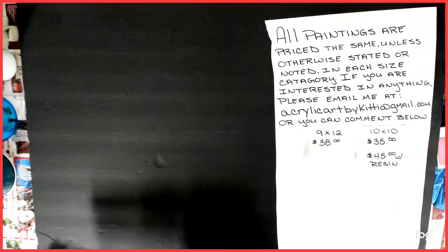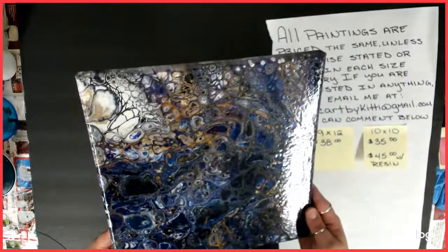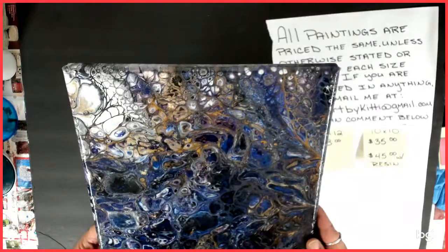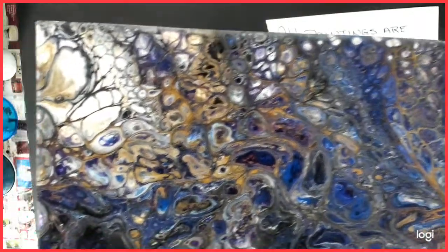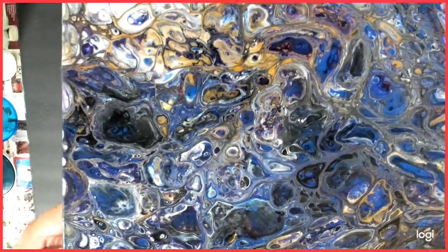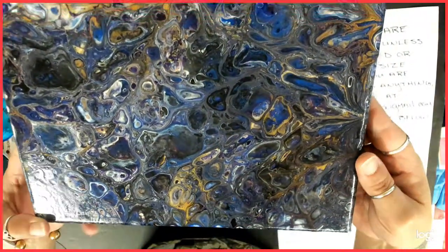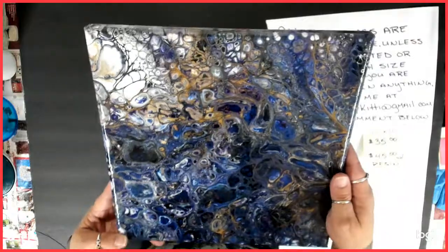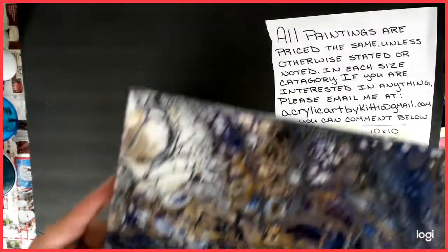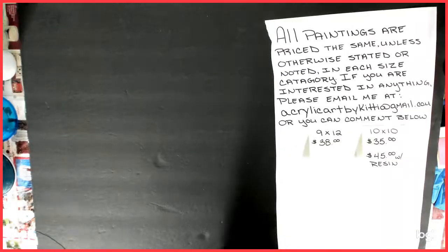So I'm going to start the 10x10s. Number one is one from the New Year's Eve pour party that Christina and Ellen Welch put on — 2018 going into 2019. This one is so pretty — it's got purples and golds, and I think there's a blue in there. It's so pretty. Love this one. Varnished. So there's number one, and that is just cool — I love that corner. Number one.